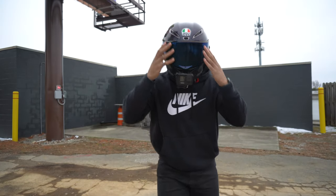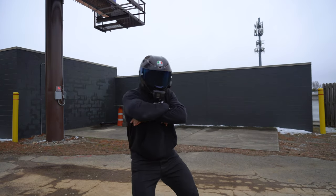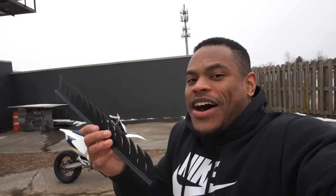We're going to install my GoPro Hero 9 with the media mod on it and my Senna Bluetooth headset. We may or may not be throwing the mohawk on there too.